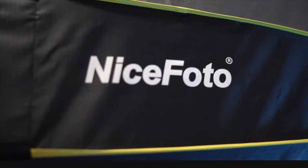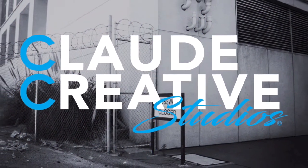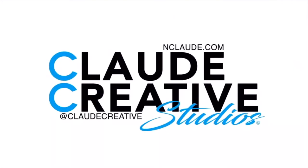I just received my nice photo parabolic softbox that Fomito was kind enough to send over. If that name doesn't sound familiar, you may recognize some of their brands like Godox, Aperture, and Young Nuo, as well as a few others. I'll be giving you a quick overview today, as well as some brief thoughts about the product.